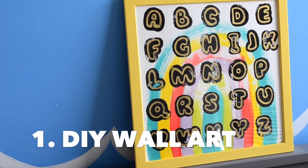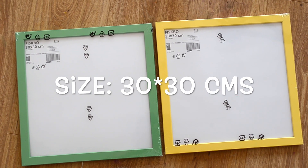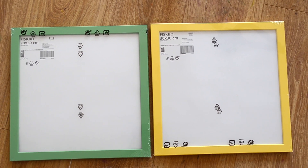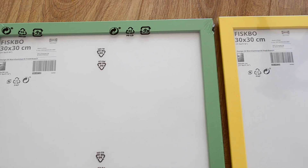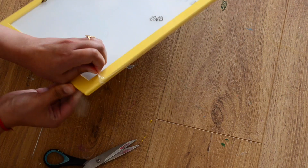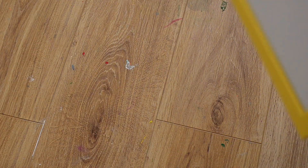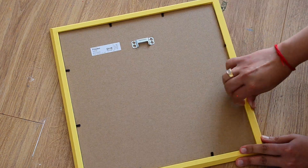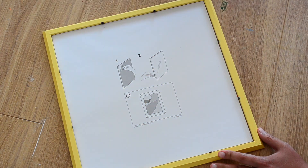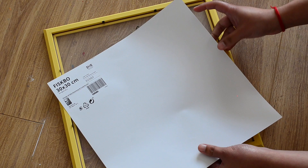First we will make this alphabet wall art and for this I am using this frame which I got from Ikea. The size of this frame is 30 by 30 cm. So first I am opening this frame and I will use this paper in the frame to cut my paper on which I am going to paint to get the exact dimensions.